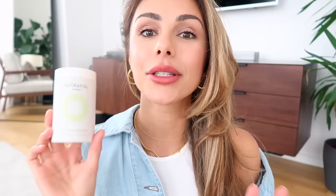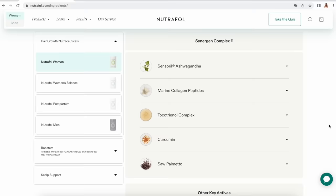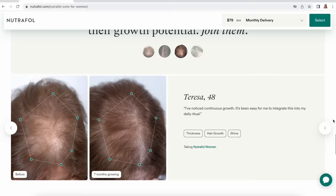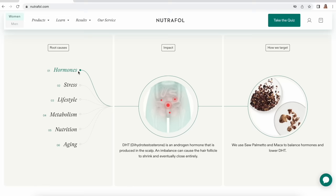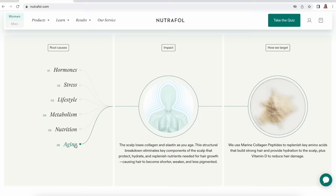This is the number one dermatologist recommended hair growth supplement. It contains natural, 100% drug-free, medical-grade ingredients and is a clinically proven daily hair growth supplement. Ninety percent of women saw overall improvement in their hair after six months, and 84% saw less shedding after six months. What's really cool is that it targets multiple causes of thinning hair and hair loss — stress, hormones, nutrition, metabolism, aging, and different lifestyle factors. The ingredient list is amazing: ashwagandha, saw palmetto, marine collagen peptides, curcumin, hyaluronic acid — it's really a nourishing supplement from within.